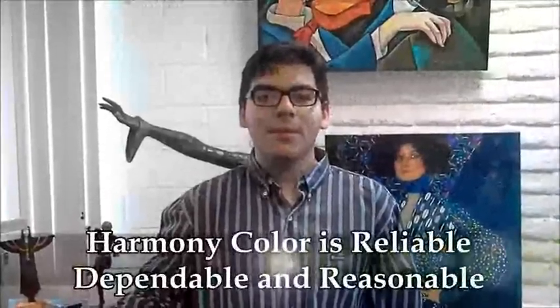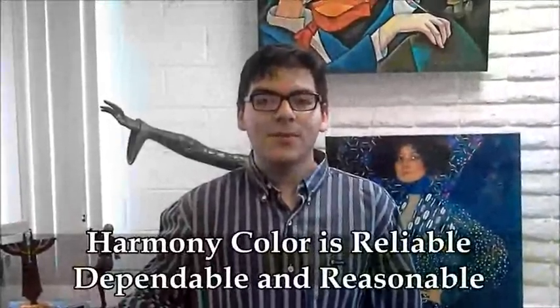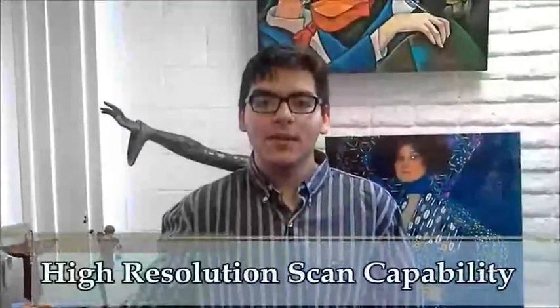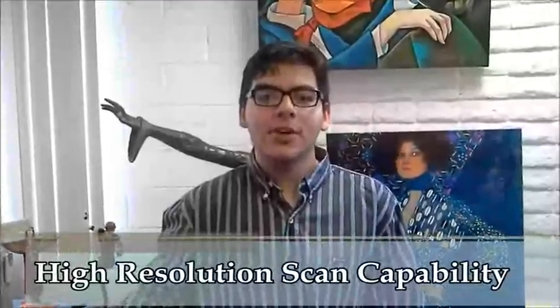Harmony Color is reliable, dependable, and very reasonable. I know I get a great value with them. Harmony Color has high resolution scanning capability, which captures all the details in your art or photograph. They are experts.